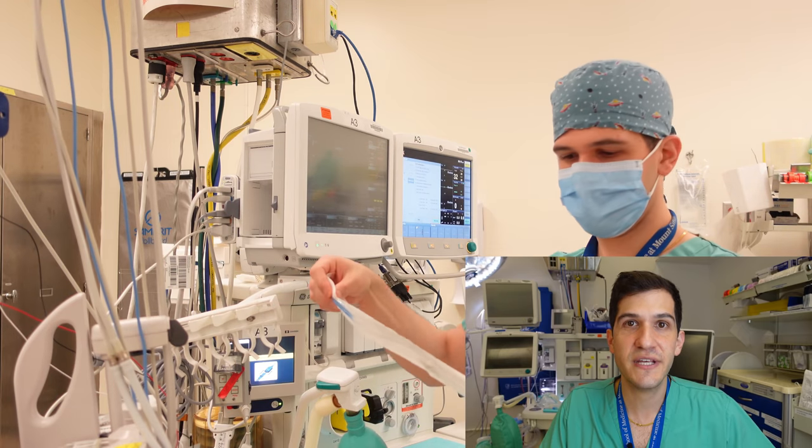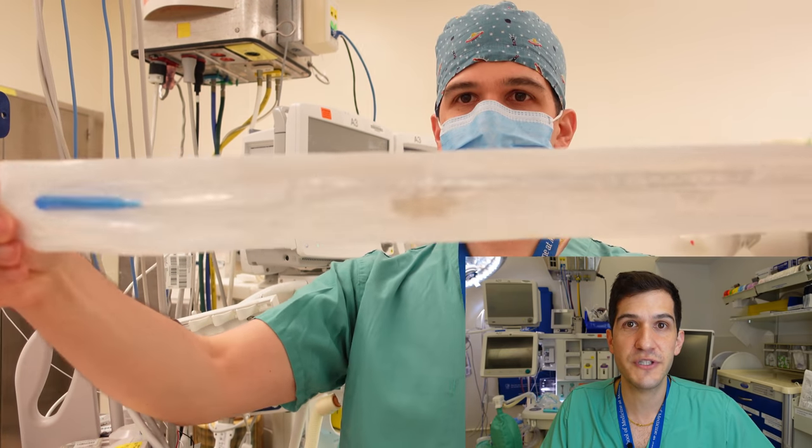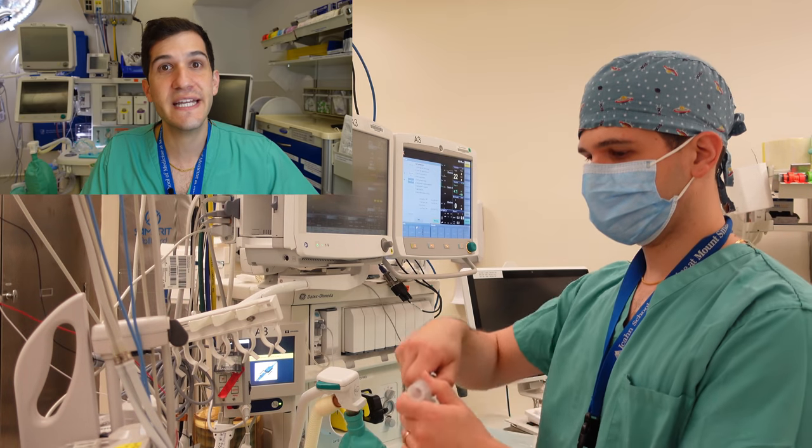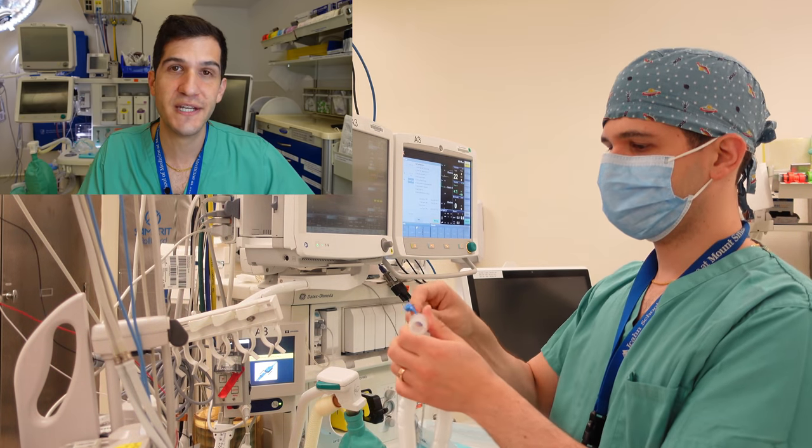I'm also going to have a thermometer ready to go — in this case I'm using an esophageal temperature probe which goes down the patient's esophagus. The last component of my monitor setup is making sure I've got my cable connected to capture end-tidal capnography, which refers to getting a sense of how much CO2 the patient is breathing off.